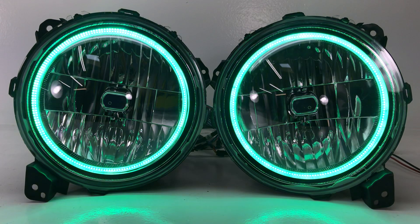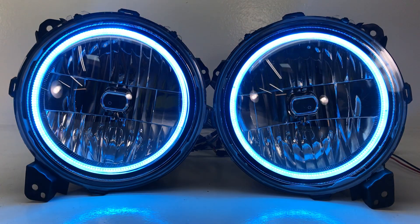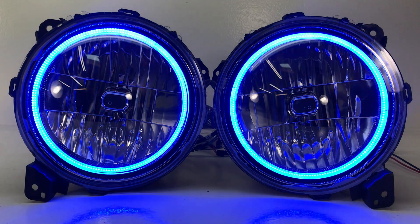Head over to hidprojectors.com. You can choose this section or this particular color-changing one. We also have these available in switchback so they can be white and amber for turn signals. They're under the JL or JT headlight section and you'll find them if you scroll down about halfway down the page.